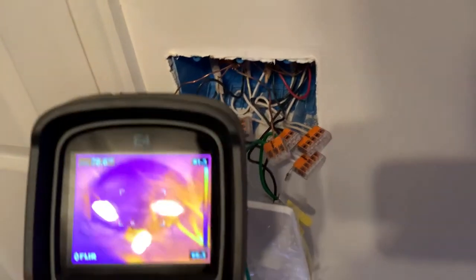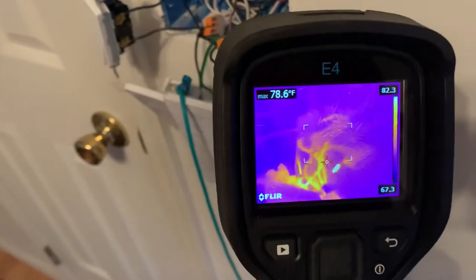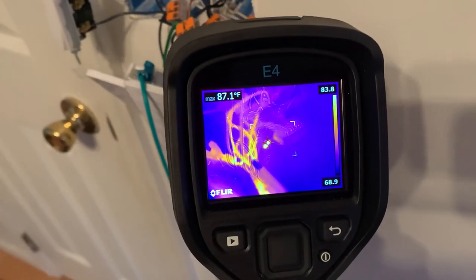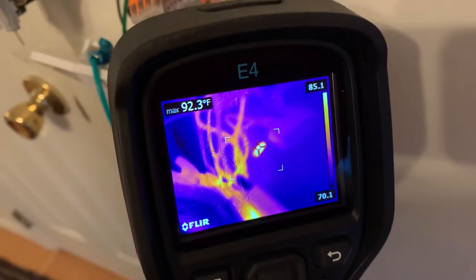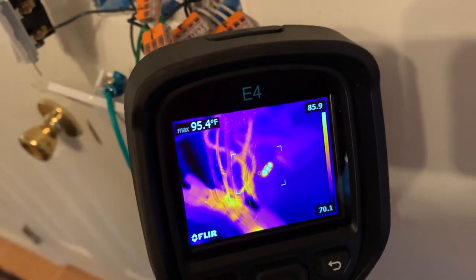A 100,000 ohm resistor on a 120-volt circuit is super, super low — it's like around a tenth of a watt. I had checked it before I shot this and the highest I saw it get up to was about 112 degrees Fahrenheit.